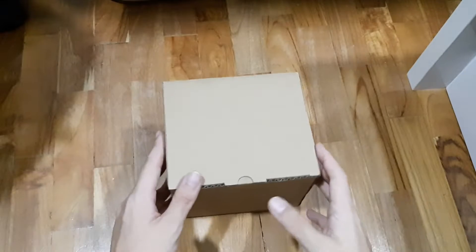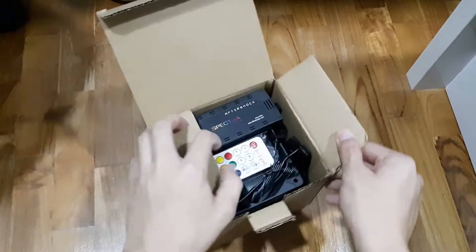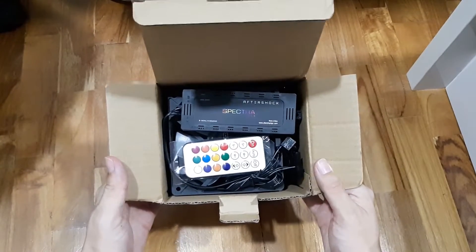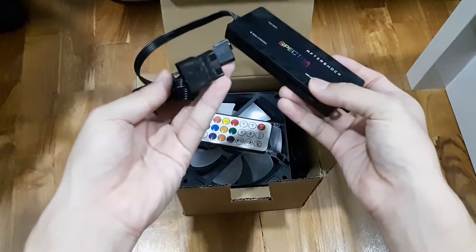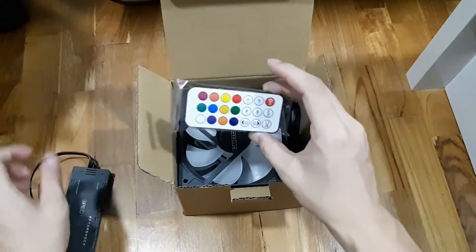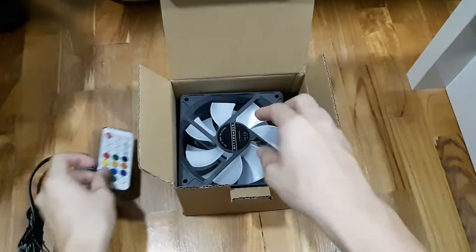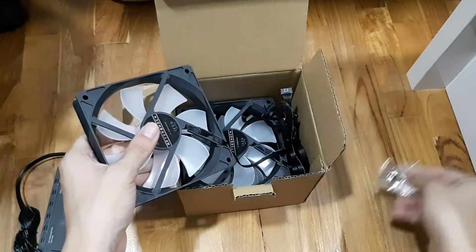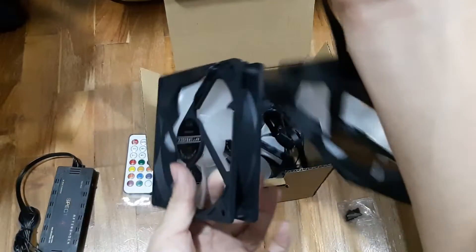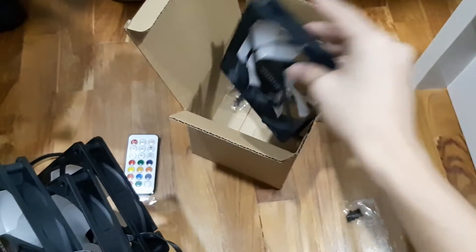So let's open up and see what's in there. In the box we got the Aftershop Spectra RGB. This will be the hub with a Molex connector and also the remote control itself. There's also one screw fan — one, two, three, and a last one — four fans total.